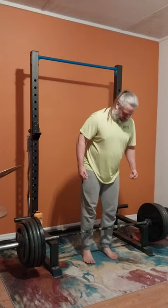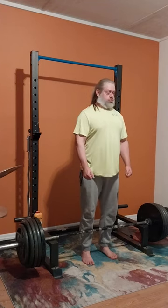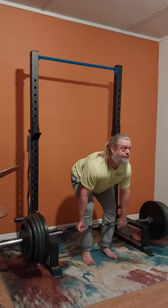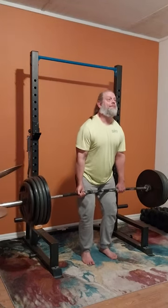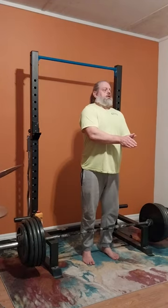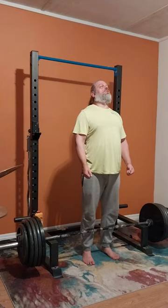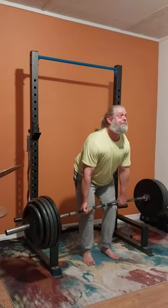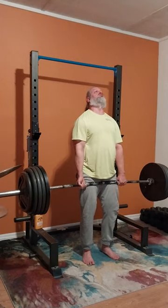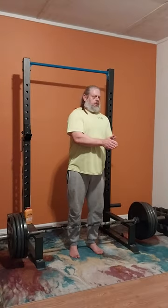We threw some 35s on the end, which makes it 475 — 405 plus 70. You'll also notice how I get a little wonky on my lifts. See how I turn? A lot of times when I go heavy like that I end up turning. I don't like that — it's kind of my mechanics. I try to be mindful of it but it doesn't always help. We're gonna go ahead and do another set of 475, which is really pretty surprising to me — I wasn't sure what I was gonna do today.